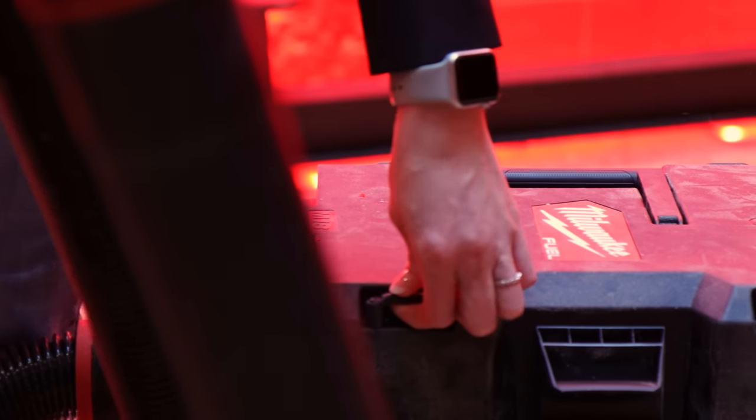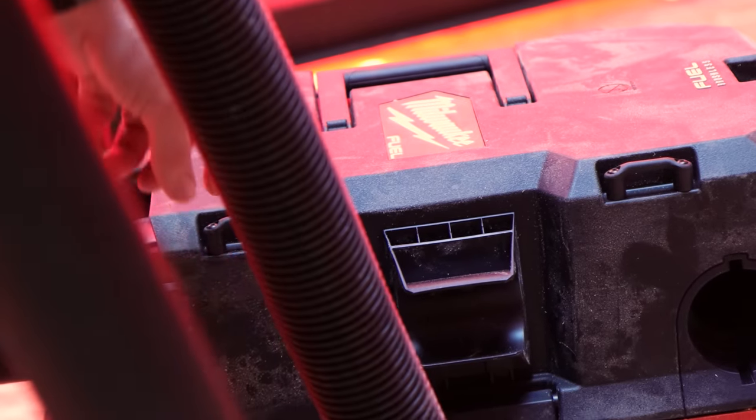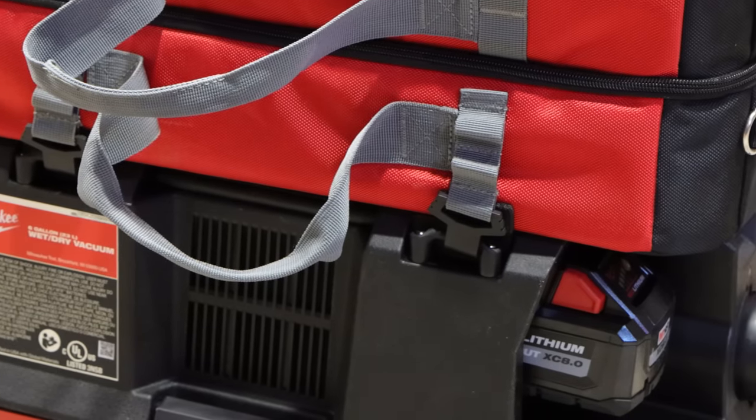There are four tie-down points here. We'll talk about this a little bit in the accessories section. We're going to have a dedicated bag that you can latch on top of this particular product, giving users the ability to store accessories if they have even more than what's in the back.